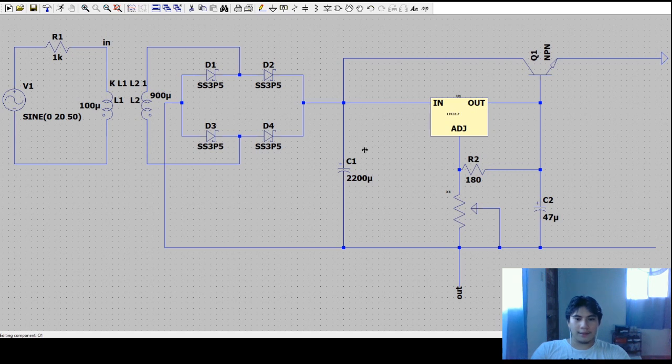The transistor required is a 2N3055. I think it's right here — yes, 2N3055. Let me check its parameters. That looks about right. Now we'll set up the simulation command using transient analysis, with a stop time of 50 milliseconds, start time at zero, and a time step of 1 millisecond. I'll place the directive on the schematic.